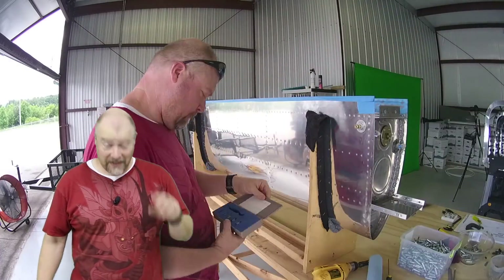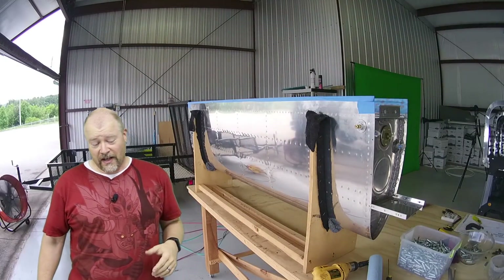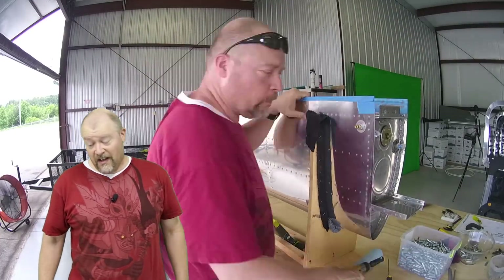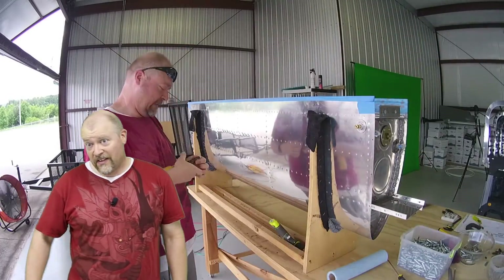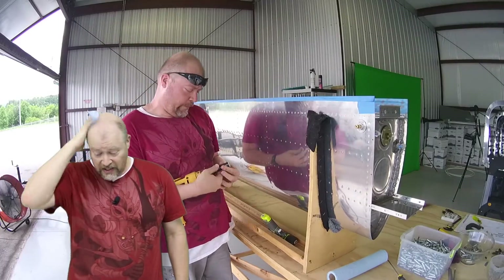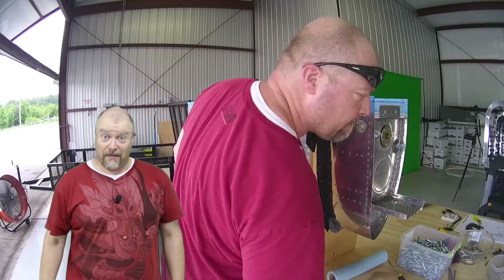Alright, mistake admitted in time. Two major mistakes - well, one major mistake and one minor mistake. The major mistake is I'm hot. It's 100 degrees in this damn hangar. Can't do much about that mistake.